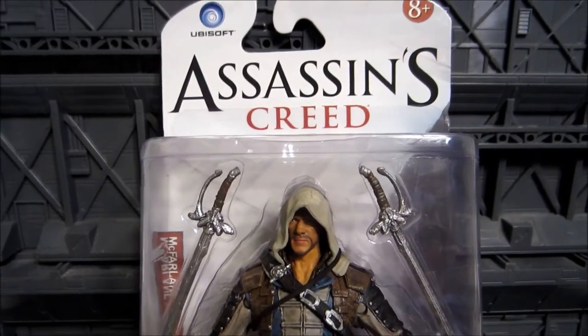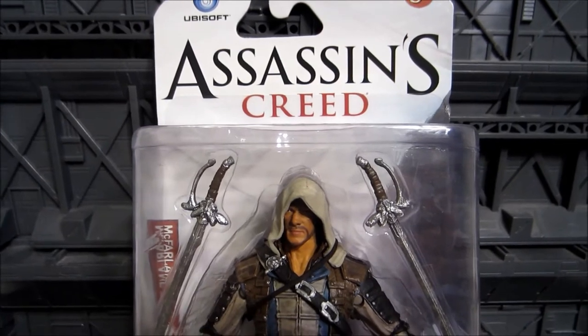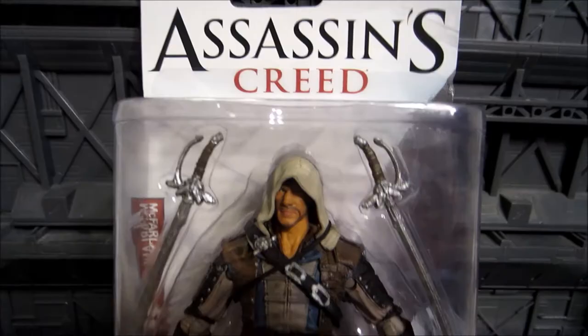What is up, people? This time around, we're going to be reviewing something different, not Gundam-related at all. It is time for another Assassin's Creed action figure review.